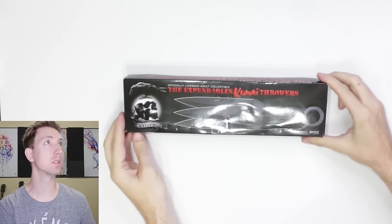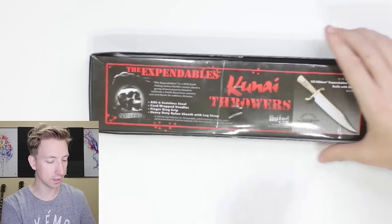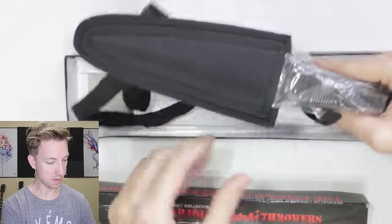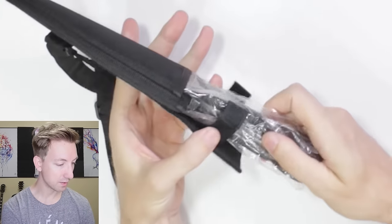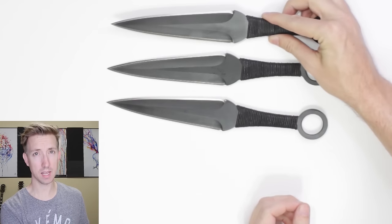Look what came in the mail today — it's my kunai! The Expendables kunai throwers. Cool box with a skull and a crow. Heavy-duty nylon sheath with leg strap — I can put this on my leg. They're kind of heavy. They're in there nicely with a velcro strap. You get a certificate of authenticity, and each individual kunai is in its own pocket — there are three pockets in this sheath. It's sharp on all sides — holy cow. It's all black but where the blade is sharp it's a shiny silver. These are gonna easily destroy anything we put in front of them.